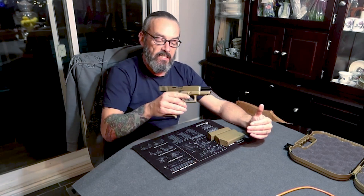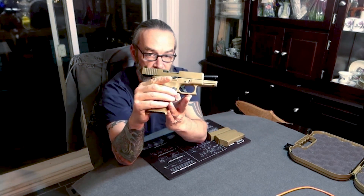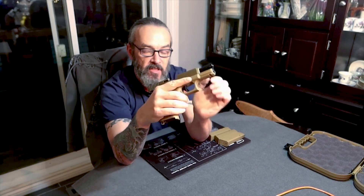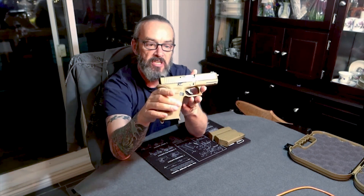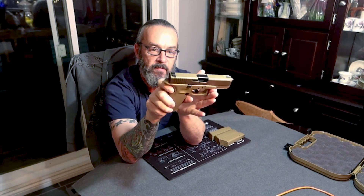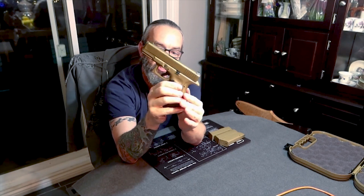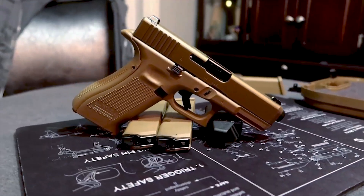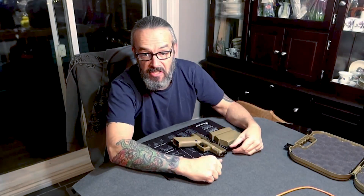Personally, I love the look of this 19X. I mean, just look at it. It is a fantastic looking pistol. Front and back, side to side — there's nowhere you look at it where it's ugly, not in my eyes anyway. A lot of people might have different opinions about that, but that's why it's called an opinion. Everybody's got one and everybody's entitled to it.